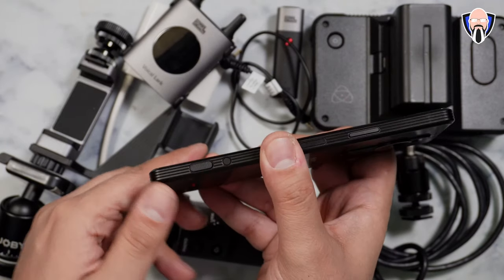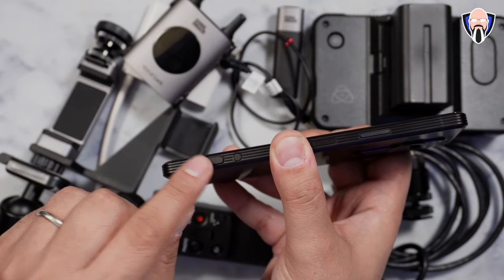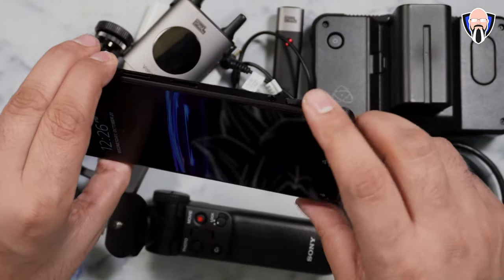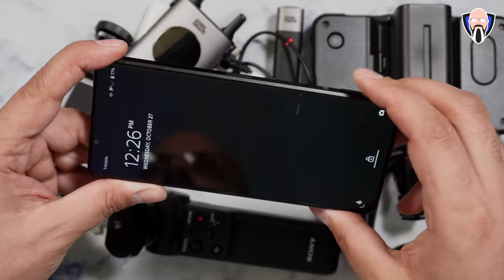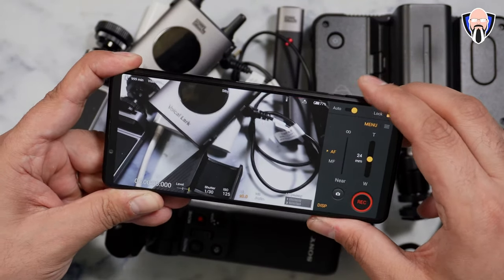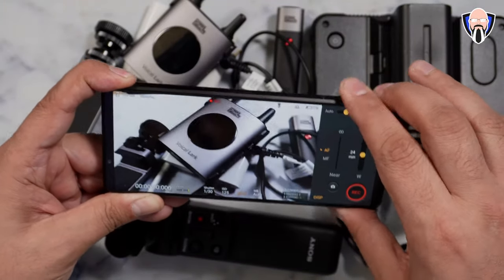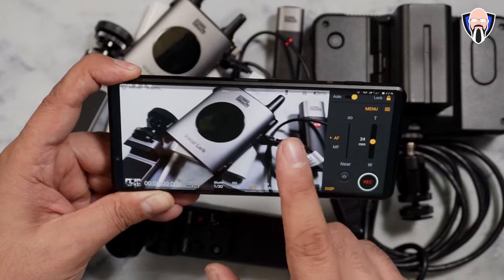We also have dedicated keys: the ability to launch the camera app, the Video Pro app, as well as start and stop video with a dedicated button. You can do a half-press to focus, press the button to open the camera, and initiate or stop video directly without touching the display. All controls work like a regular camera — that's the beauty of how this is used.